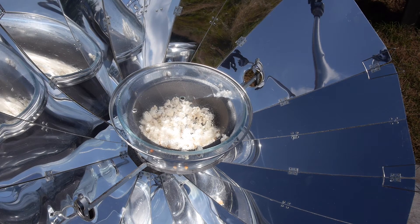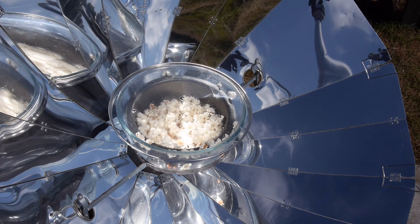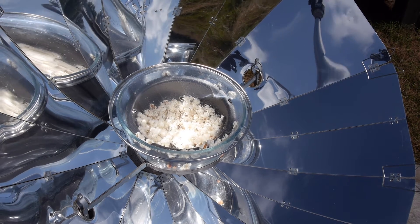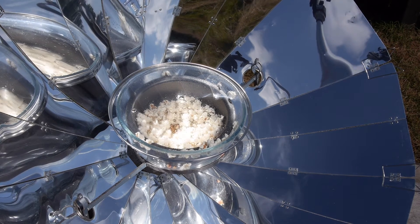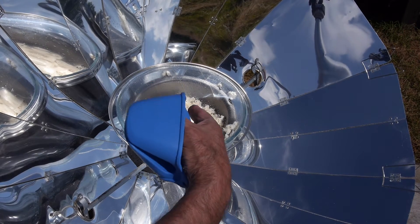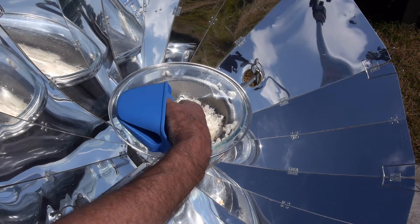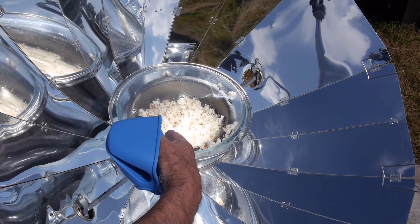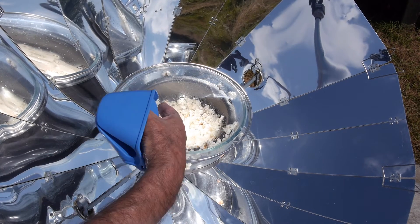Oh, that smells so nice! Okay, so why is the popcorn heating up? How does that happen? The sun heats up the metal and the bowl, and the glass is locked and it heats up. Does this bit get hot? No — because that's reflecting the light. It's the sunlight that's actually heating up anything that's dark coloured. That's the target — the dark coloured dish — and that's what heats up.